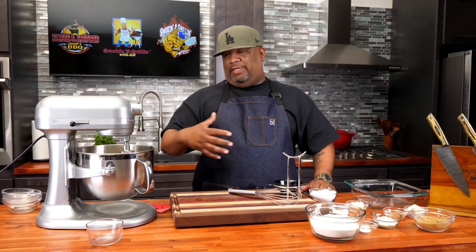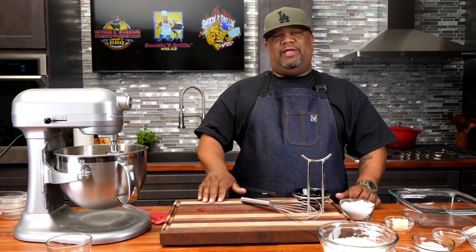Now look — we don't want to whip this, we don't want to see no peaks, nothing like that. We just want to incorporate all our ingredients, super easy. Now remember, when you measure everything out, watch how simple this is. For the sake of doing a video it's taking me a minute, but you're talking about 25 minutes and you're in the oven in 50 minutes. Just imagine this on the weekend — you got yourself some nice coffee cake and that ice cold coffee to go along with it.